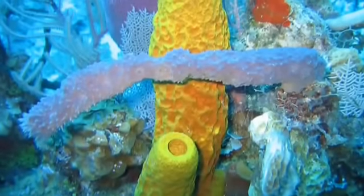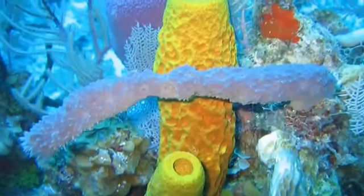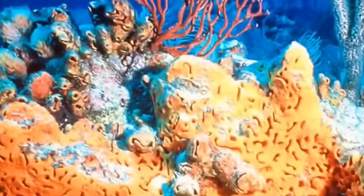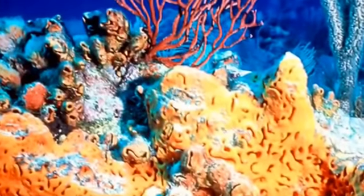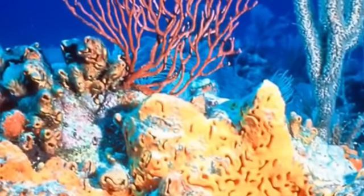Sea sponges are animals which neither have a central nervous system nor a brain. They are found on the floor of the ocean, attaching themselves to solid rocks. They do not have the ability to move around.